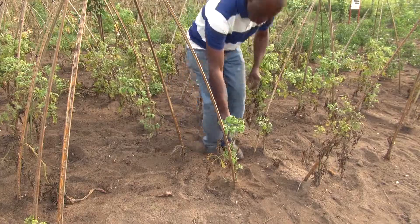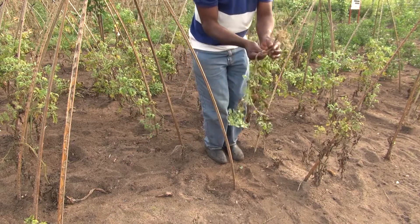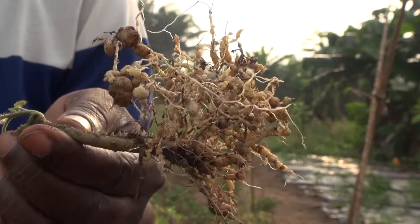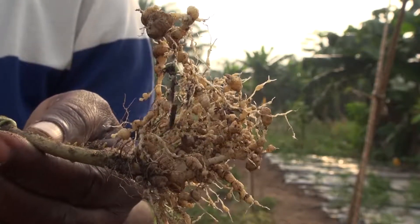To know if nematodes have attacked your crops, you'll need to see some stunted vegetable plants whose growth has slowed. To be sure that there are nematodes, you uproot a few plants and you'll see many knots on their roots that look like groundnut pods.